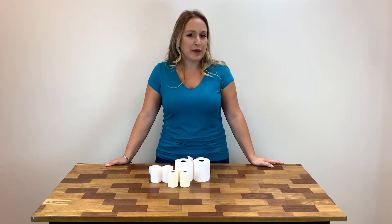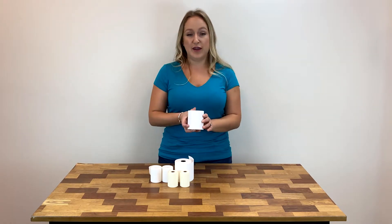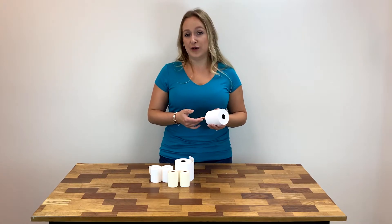But what is phenol-free thermal paper? Phenol-free thermal paper is thermal receipt rolls made without bisphenol A (BPA), bisphenol S (BPS), and other phenol-based thermal developers.